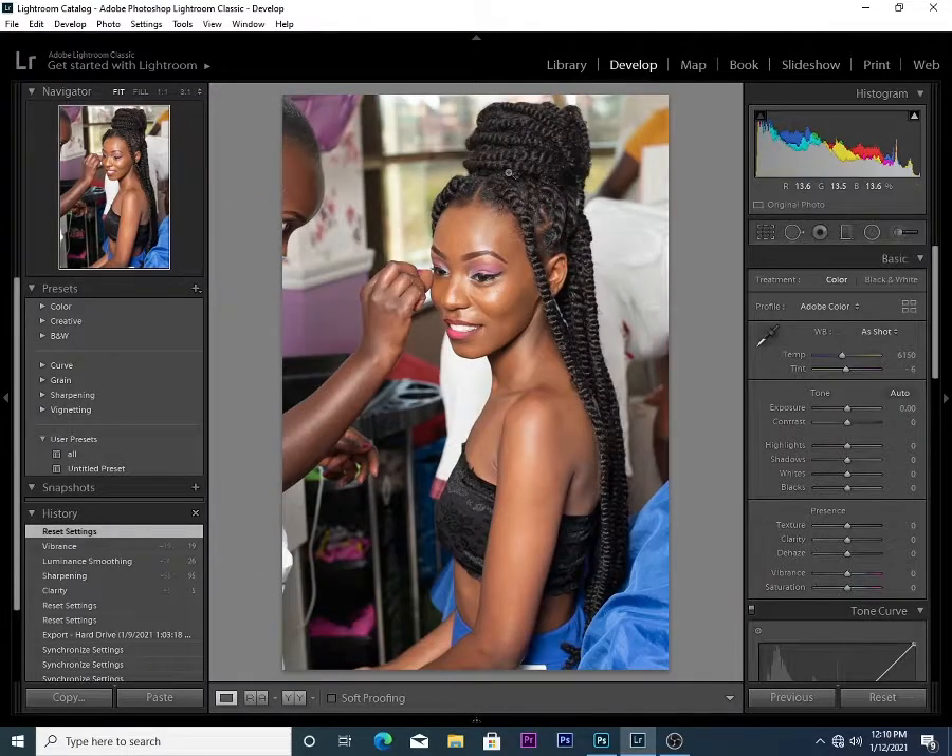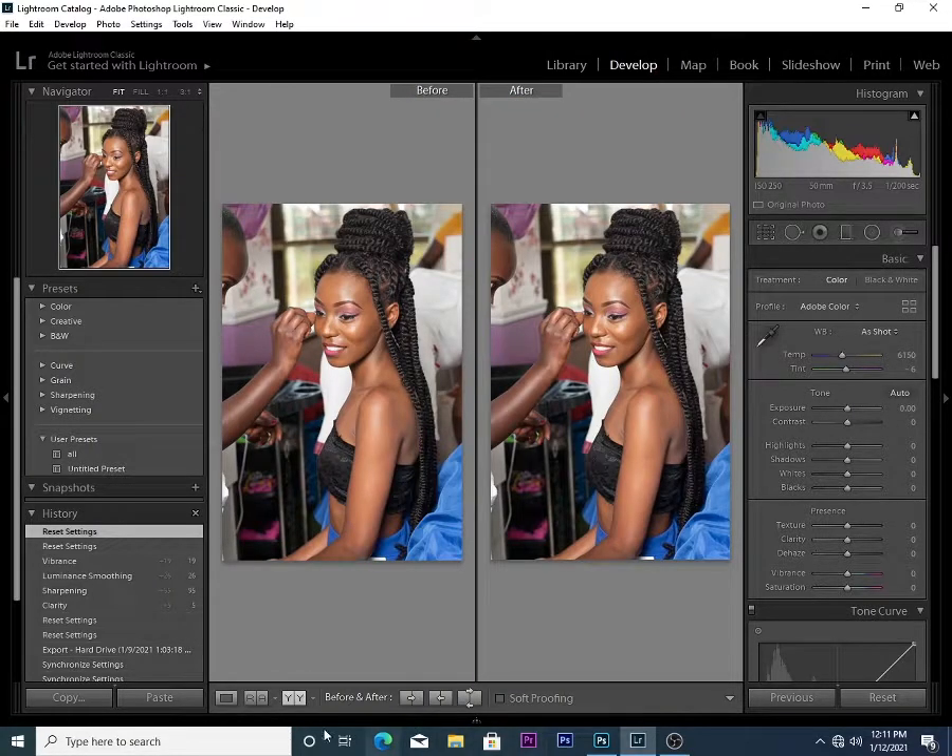This photo is very raw — nothing done to it yet. I shot this at 50mm using my Nikon D5300, ISO 250, f-stop 3.5, and shutter speed at 1/200 seconds. So the first thing I'm going to do is zoom in a little bit to focus on the eyes.